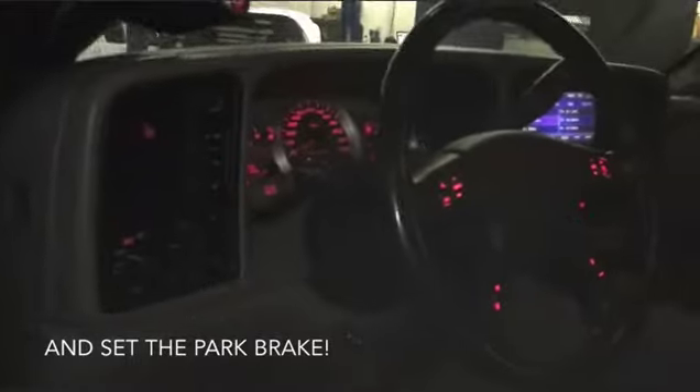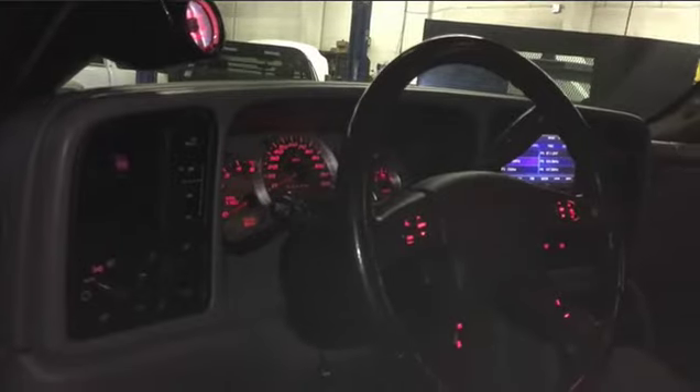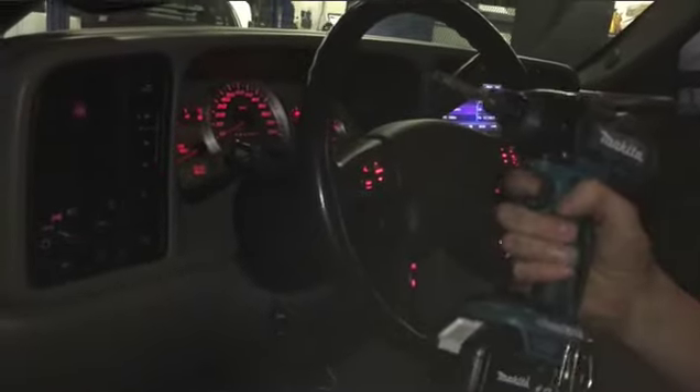The cluster we're removing today has already been upgraded with one of our red LED kits, as you can see. The tools that are going to be required — most importantly you're going to need a seven millimeter socket, an extension, and a ratchet. You can also use a drill like we're using today.